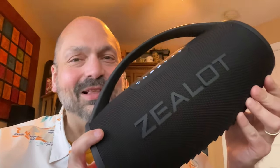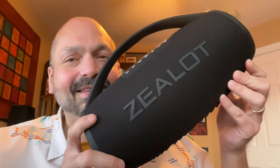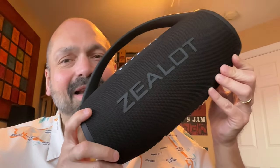If you have followed my channel for a while, you might know that I am a fan of these Zealot Bluetooth speakers. And today is no exception, because today I have the largest, best-sounding, loudest, most powerful, longest-lasting Zealot speaker I have ever encountered.